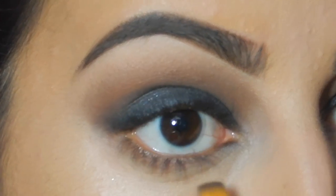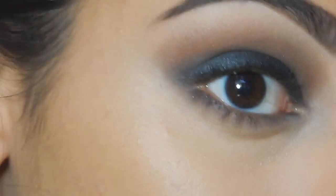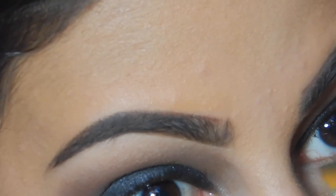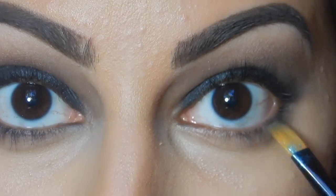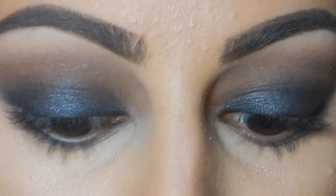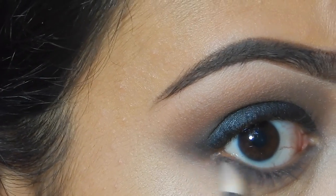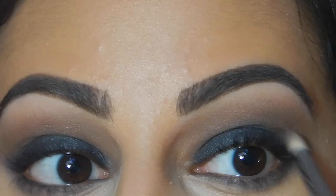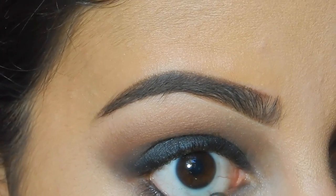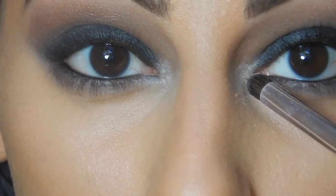Now I'm going back to the eyes to do the lower lash line. I'm going in with Downfall and then putting Revolver right on top of that. Doing the lower lash line really completes the look, so try not to skip that step. I'm taking my Sigma pencil brush and blending all of that out. Then I'm using my L'Oreal Eyeliner on my waterline, and taking Bobbi Dazzle from the palette to put in my inner corners.